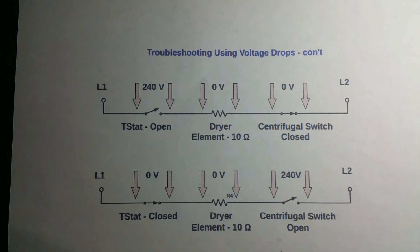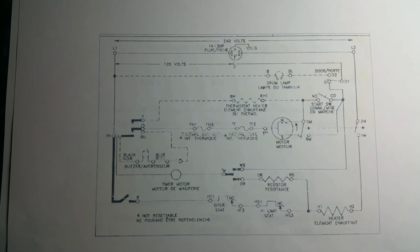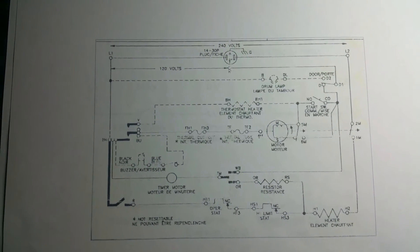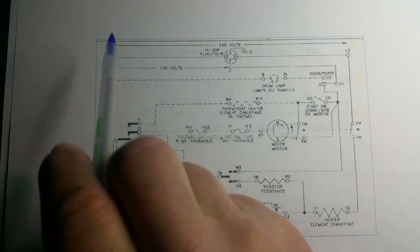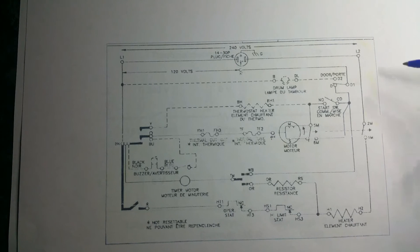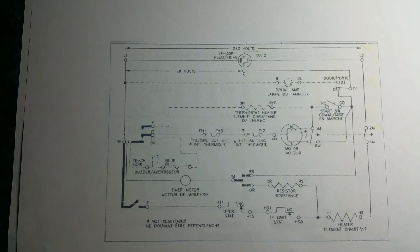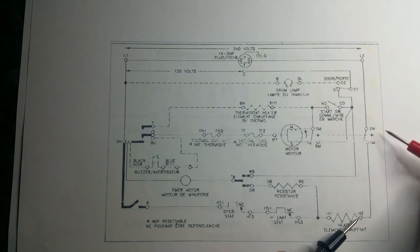Here's a schematic of a Whirlpool dryer — just a classic Whirlpool dryer. You have 240 volts at your supply, L2 over here and L1 over here. If you were to do a voltage drop check, you could put your meter on voltage, put one end on L2, and while the dryer is running, put the other end here. You should get zero volts while the dryer is running on heat, because that centrifugal switch should be closed.